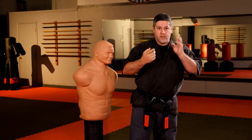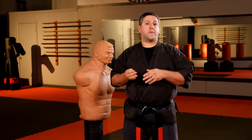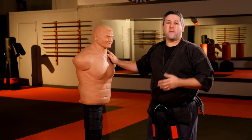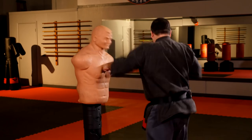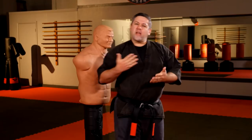Those are the three main principles: backup mass, gravitational marriage, and torque — with torque being direct and indirect. It's important to not only be powerful with your strikes, but you have to be able to control that power. You can be doing these powerful strikes, but if you can't control it, you're not quite where you should be.